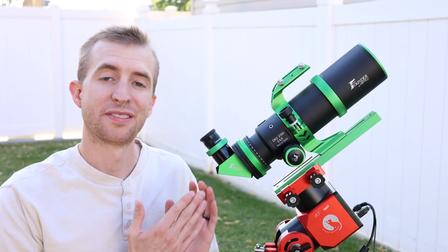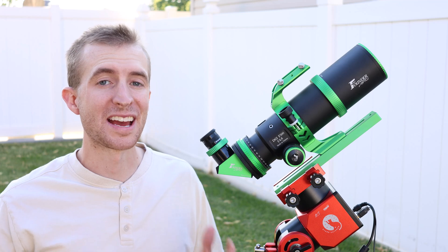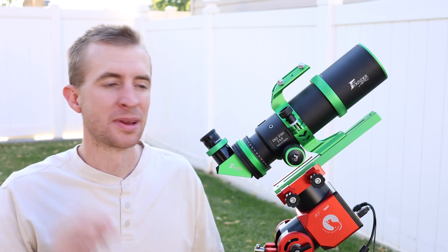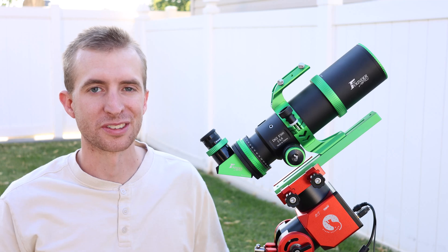Using this Explore Scientific 15 millimeter eyepiece with the Draco 62 gives me 20X magnification and really wide field views. So if you like a ton of stars in your eyepiece, nice and crisp, the Draco 62 makes an awesome visual instrument in addition to an astrophotography instrument.